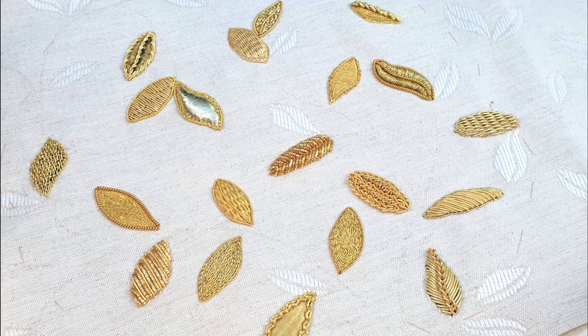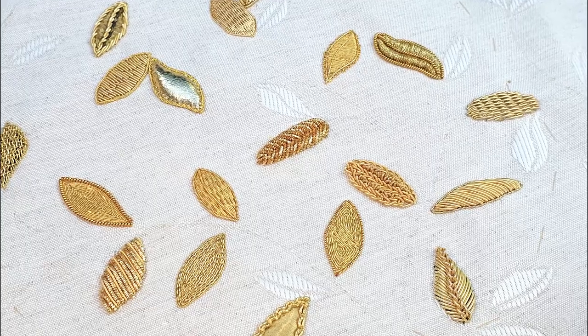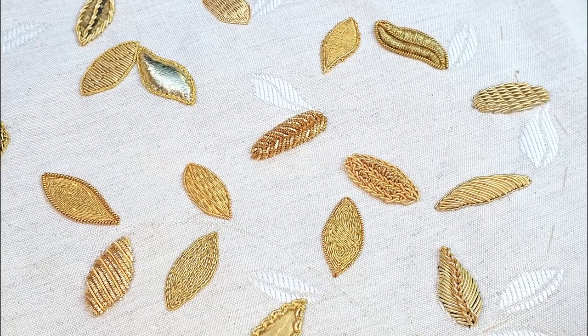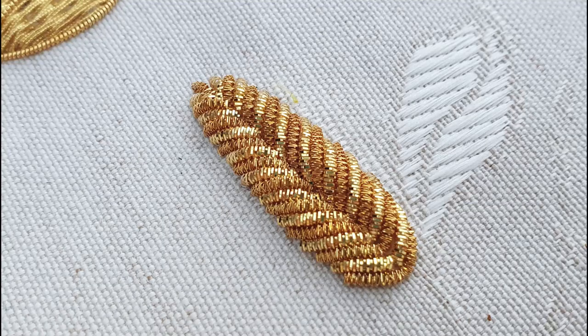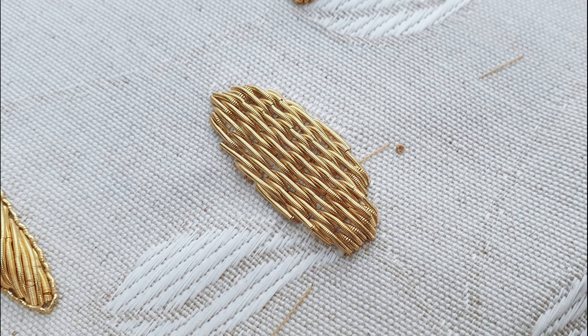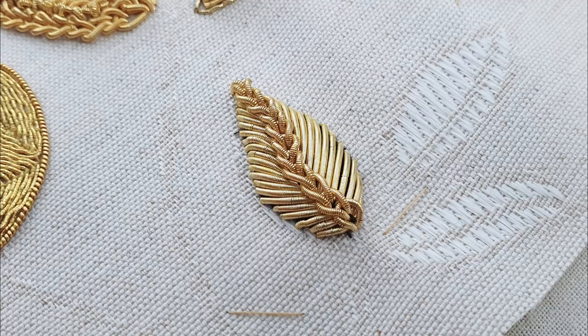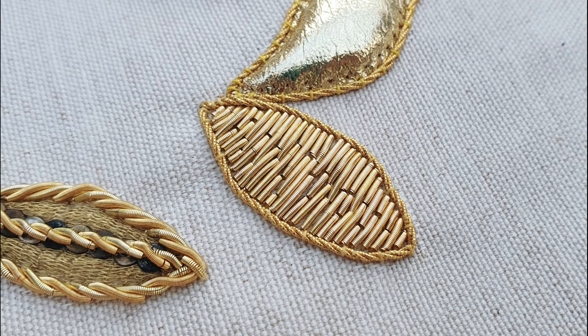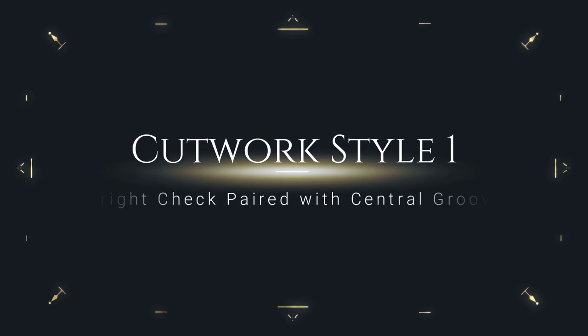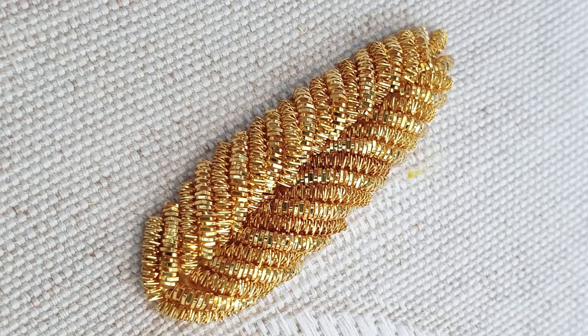Hello and welcome to this Taking Time with Tasha. Today I will be showing you five different approaches to cutwork, which I tried out on my goldwork leaves design. I say five, but it's really six, because I would hate for you to feel shortchanged. There are two that aren't strictly cutwork in the traditional sense, but hopefully everyone can agree that at least five of them are cutwork relevant.